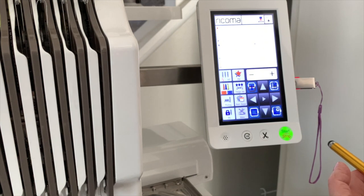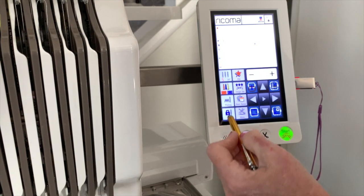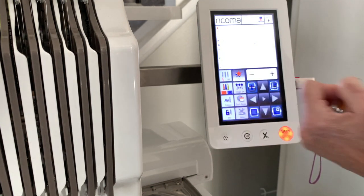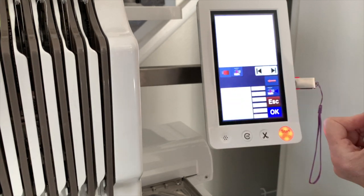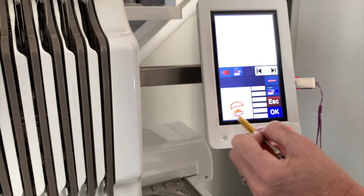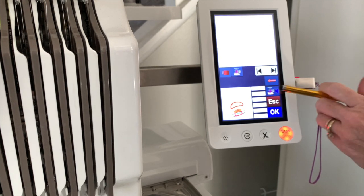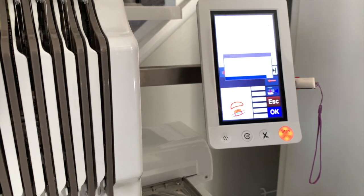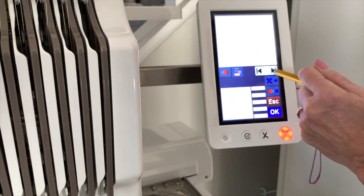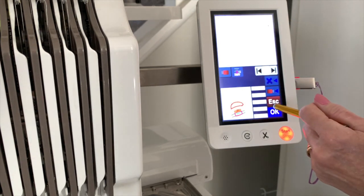Okay, so we are at the Ricoma. The first thing we need to do is get our design off the flash drive and put it on the machine. We're going to unlock the machine, click OK, click File, select the flash drive, scroll until we see our file. You can see a preview of it. We're going to save it from the flash drive to the machine using the button with a machine and an arrow. Now it's on the machine — we'll go get it off the machine, it's usually the very last one. There it is — click OK.